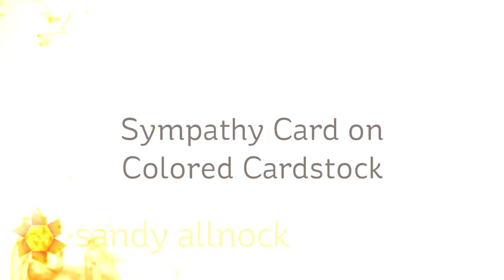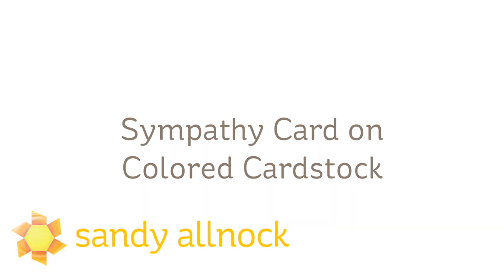Well hi there! I am Sandy Allnock, artist and paper crafter here on YouTube, and I'm going to make a sympathy card today on colored cardstock.